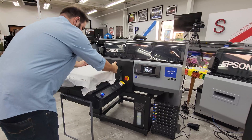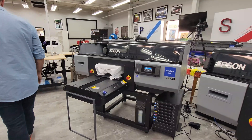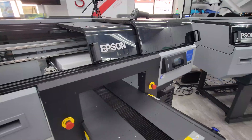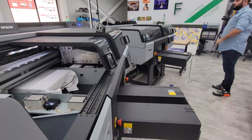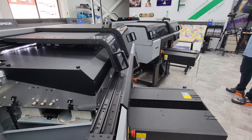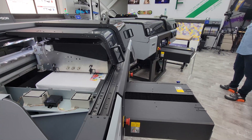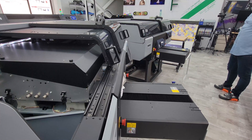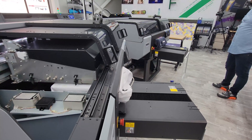The press operator makes no production decisions. The print quality of the F3070 is superior to other industrial DTG printers, with an 80% capital expenditure savings.